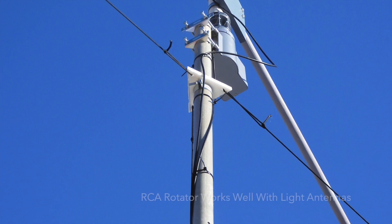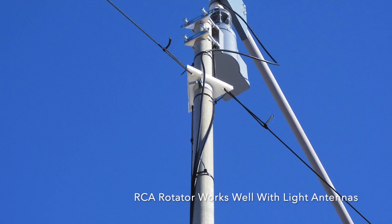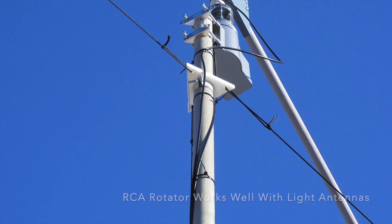The RCA antenna rotator you see in this photo is a neat unit, but make sure you do not mount any antennas more than a few feet above it, as the leverage will damage it. The rotator will last a long time if antennas are mounted close to the rotator.